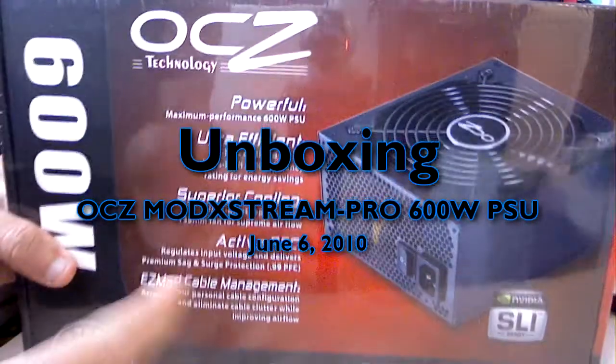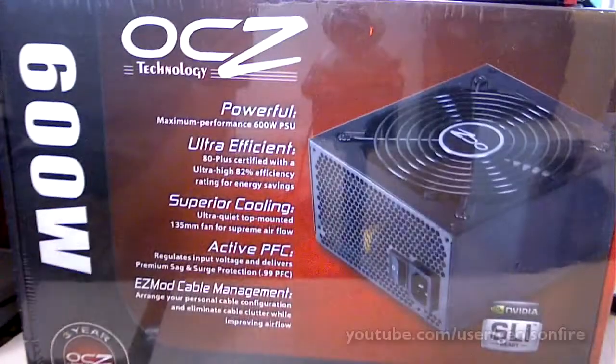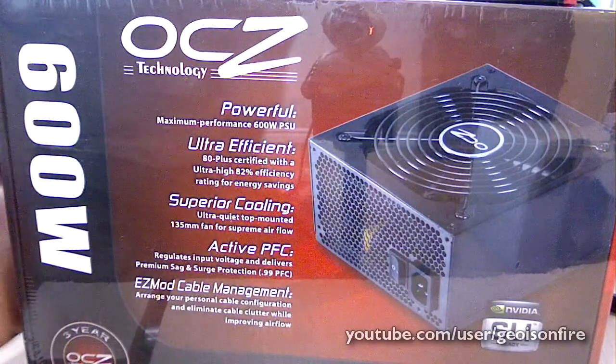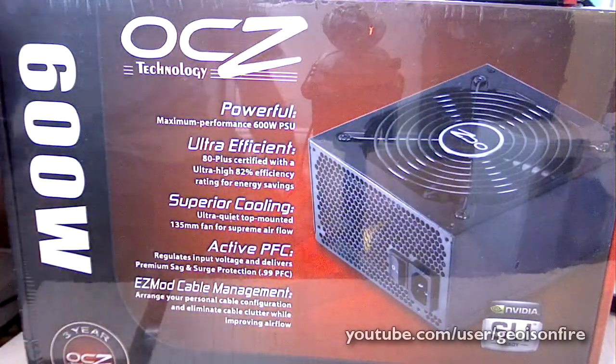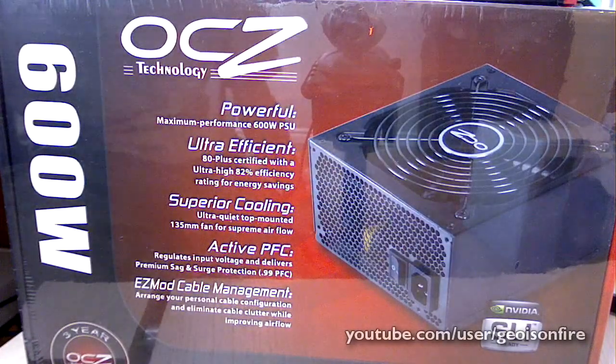Alright, so this is the second unboxing video that I'm doing today. Early on I did an unboxing video of the ASUS motherboard, the M4A79XTD EVO. So if you want to watch that one, you can go ahead and check that out first.